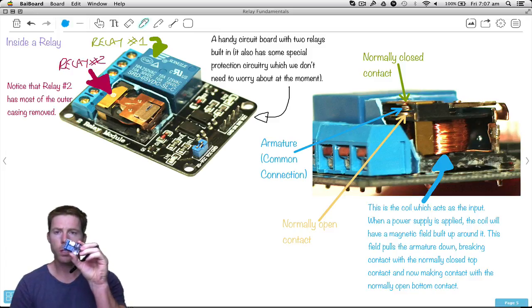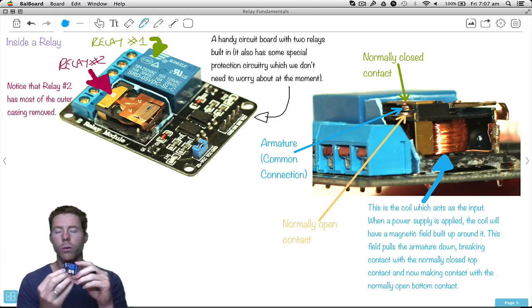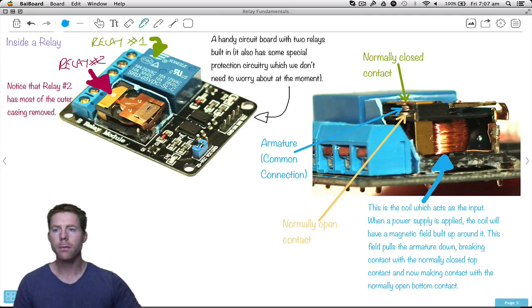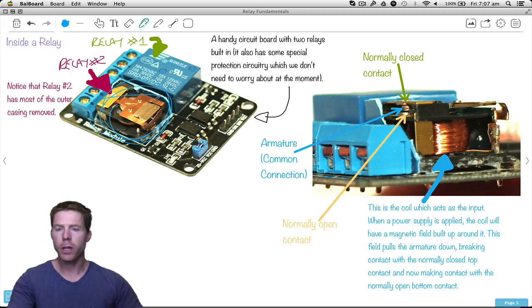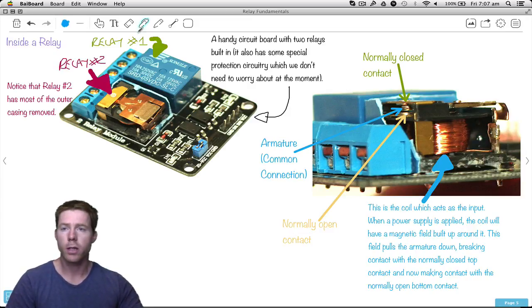Let's have a look at the internal workings of one of these things. This particular board has protection circuitry on it, which we don't need to go through. It has two relays — this one and this one — and I've ripped this one apart. You can see there's the coil I was talking about. One of the wires comes across here to this post, which then comes through the circuit board and gets soldered on down there — that's one of the inputs of the coil. On the other side there'd be another wire coming off, soldered to the other side of the circuit board. That's where we would connect our power supply to actually energize that coil.